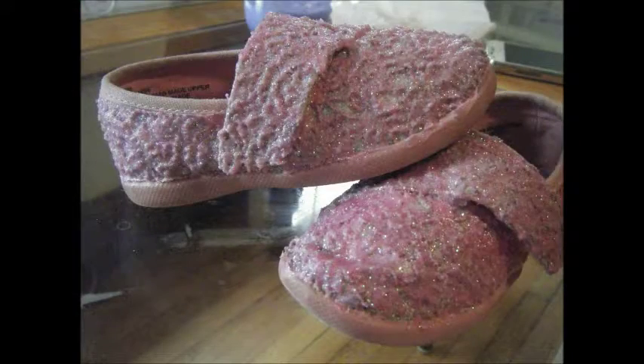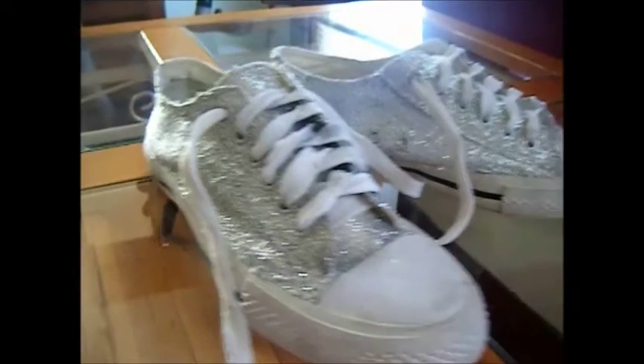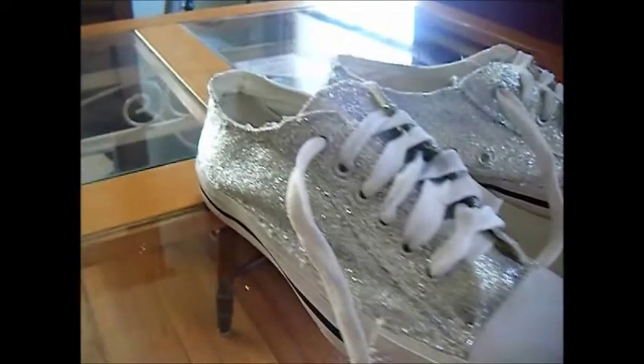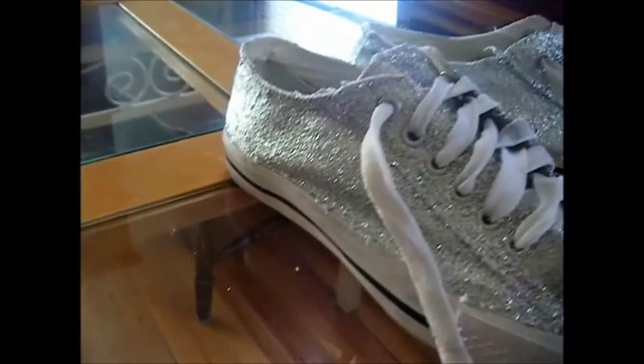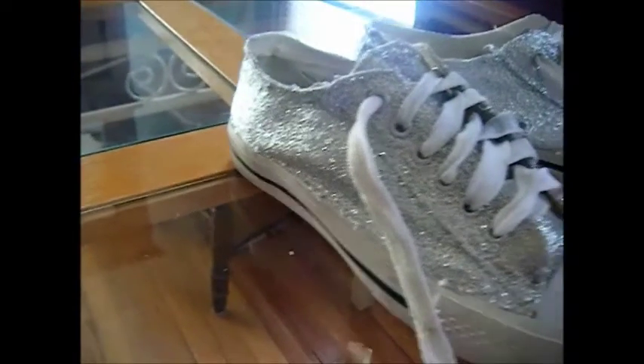Hi, I'm Deb Fernando and today I'm going to share with you how to make your own glitter shoes. Both the shoes I'm demoing with I found at Thrifty Shopper. So I'll show you what supplies you'll need and we'll get started.